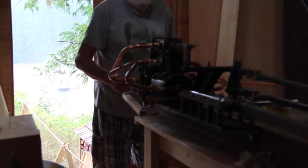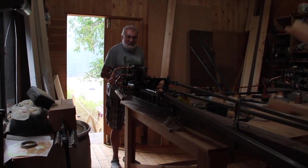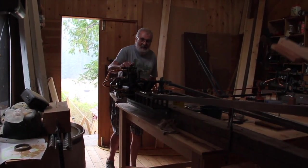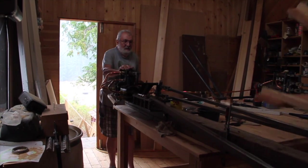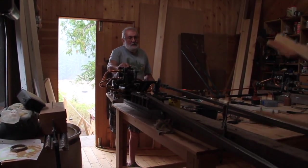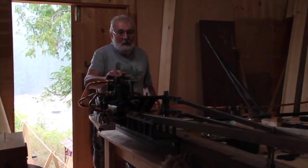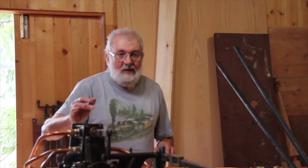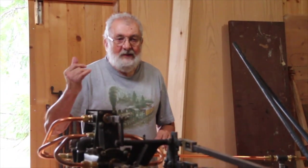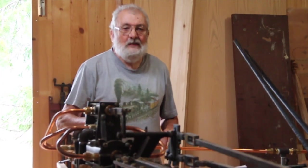This is a non-condensing double-acting piston valve steam engine. With steam, it will probably develop approximately 4 horsepower — but that's steam horsepower. To put it into context, the Moyet over in Caslow develops 17 horsepower.